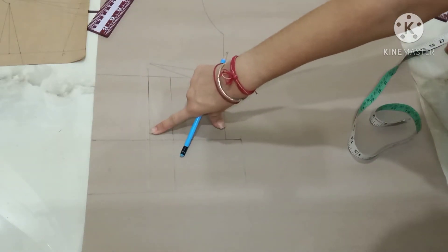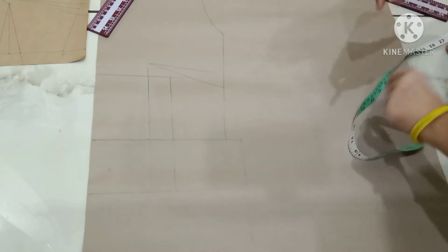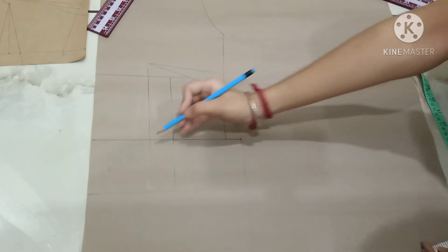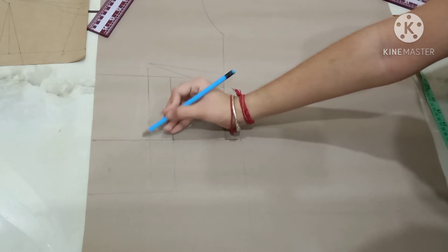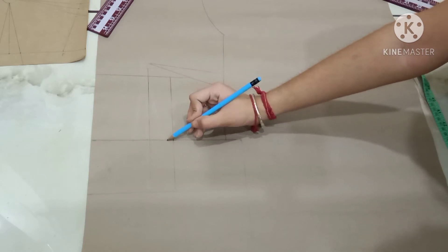This is my first line and this is my second line on which I will make the darts. The dart width is one-fourth inch. Mark a point of one-fourth inch on both sides of these lines — one-fourth inch on this side and one-fourth inch on the other side for each dart line.